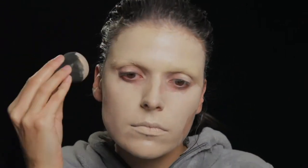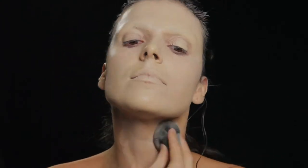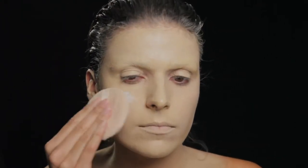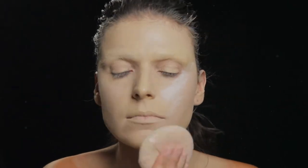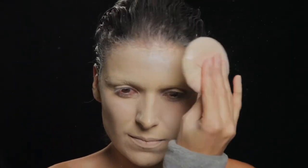Nesta fase já passei uma série de passos em que já tapei as minhas sobrancelhas e agora estou a colocar uma base com um tom ligeiramente mais claro que a minha pele, só para dar um ar mais pálido. Este pó que estou a colocar não é translúcido matificante, é um pó brilhante para dar um brilho geral em toda a minha cara.